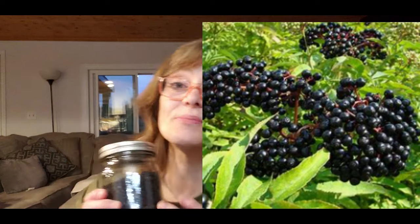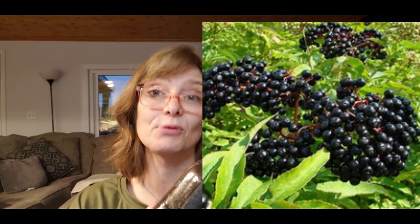First let's talk about our star ingredients: elderberry and echinacea. Elderberry is known for its immune-boosting properties and it's great for fighting off colds and flu, which is why I'm starting my tincture now — I want to have it ready for cold and flu season. Echinacea is fantastic for reducing inflammation, which I'm always working on in my body, and it also enhances your immune response.